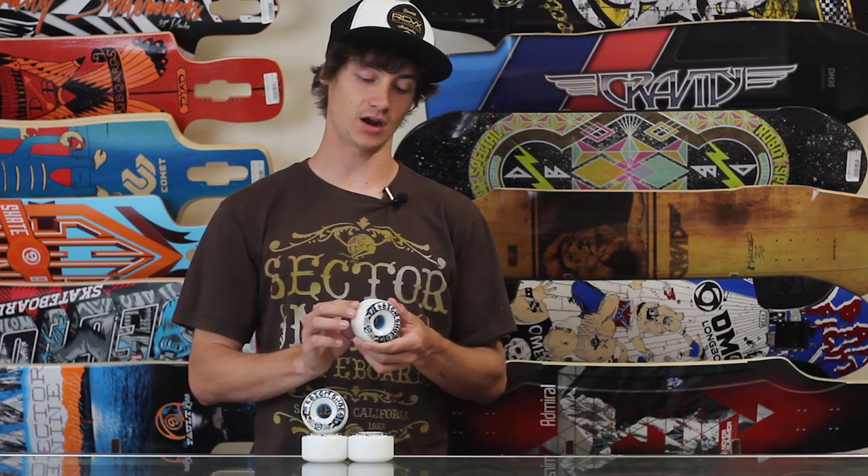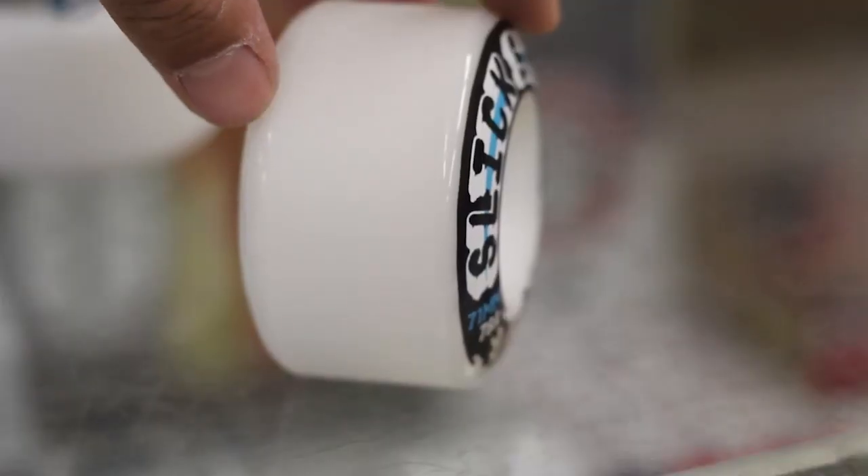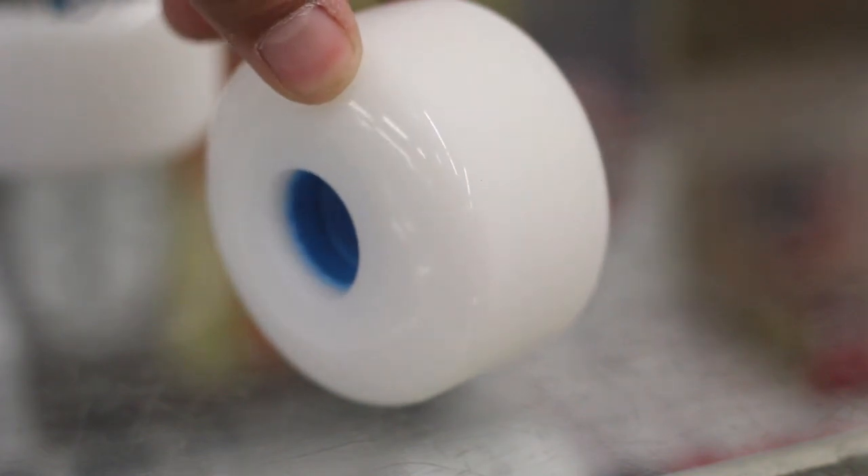They also come with a stone ground finish, so you're not going to have that skin or mold release on there — it's going to break in really easy from the very first slide.